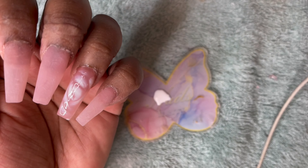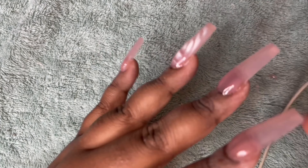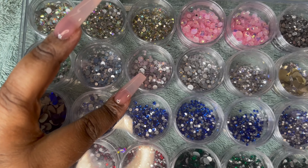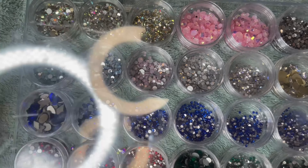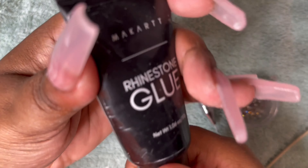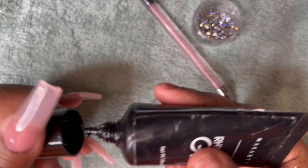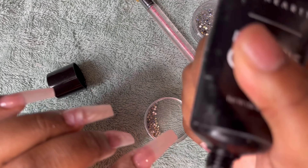I'm going to add some rhinestones. I just used my top coat by Makartt and cured that for 60 seconds. Now I'm trying to figure out whether to use small pink rhinestones or something else. I got a rhinestone picker from Amazon and the Makartt rhinestone glue. I'm going to keep it very basic — just place a little bit here. I'm not really good at decorating nails, so I think I'll put like a diamond in a corner.